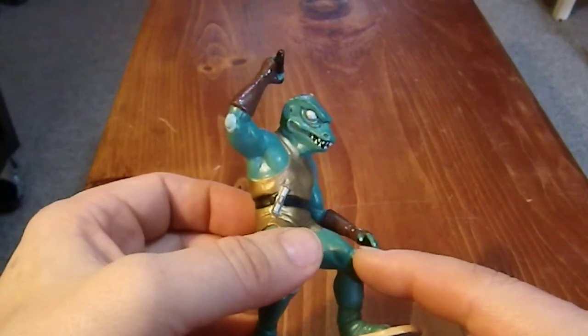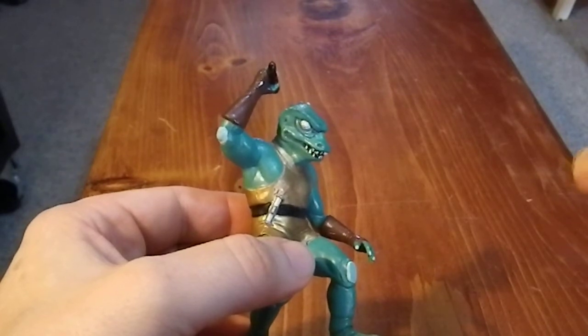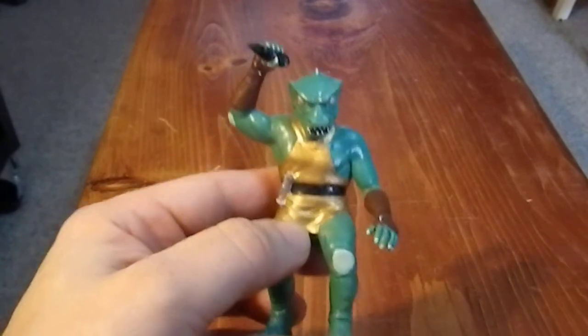It made me remember the first series, because I can remember the original Star Trek series — the last season — seeing it first run. Folks, I'm old.